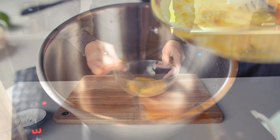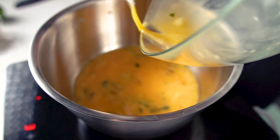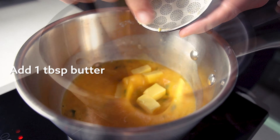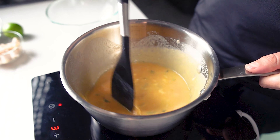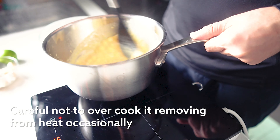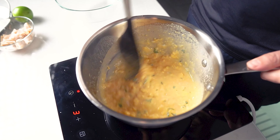Fall under a frying pan. It's a bit of salt and salt.